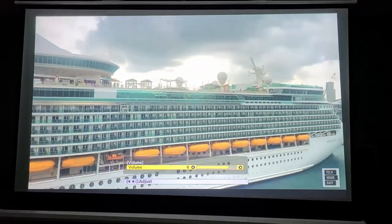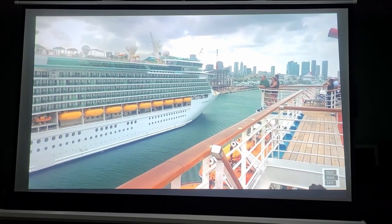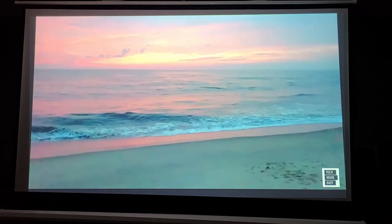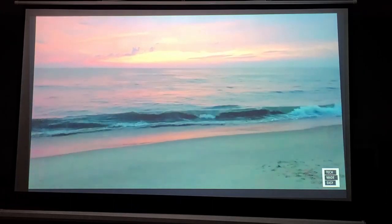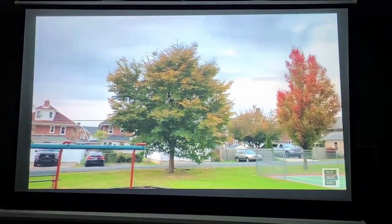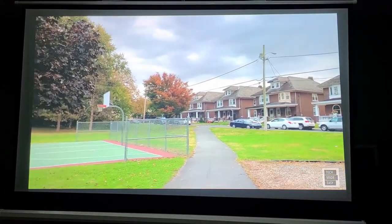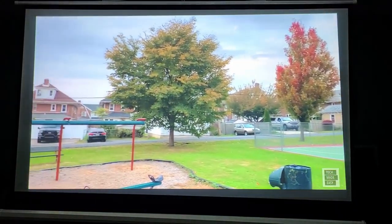Coming up is a beach scene — actually shot in the morning when the sun was coming up, so you'll see some nice reds and blues. I took my dog Brooklyn out on the beach early before anyone else was there — really nice footage. The last clip is a local park where I captured some fall foliage, with color in the sky as well.